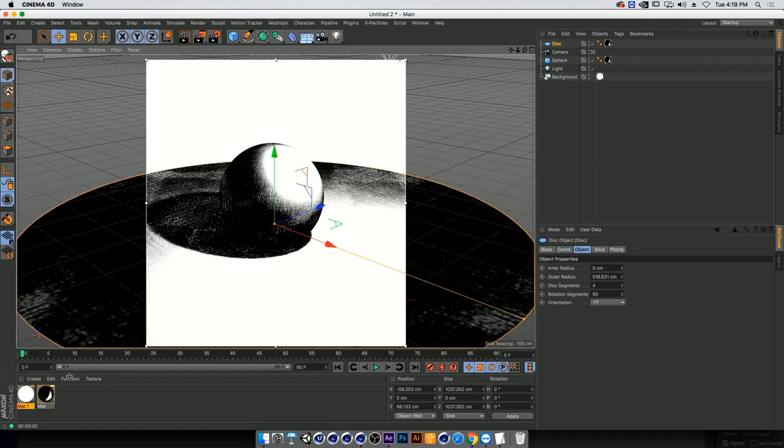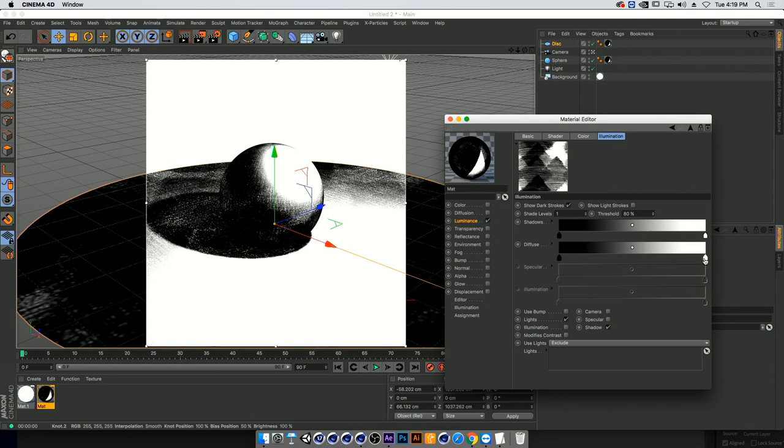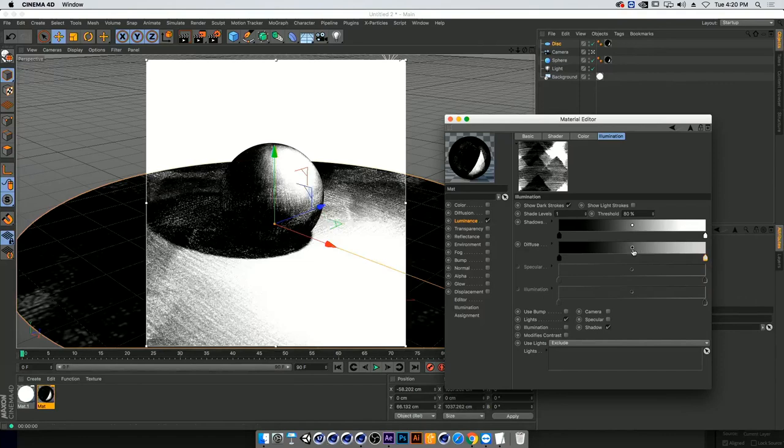We'll tackle both problems. First, the harshness of white — going into the illumination tab, we'll play with the colors here. Right now my white goes from black to white. I'm going to lower the white value; going to about 80 will give us a really nice movement between darks and lights. Our shadow is a little too dark, so I can drop it down a bit to create a less harsh shadow.